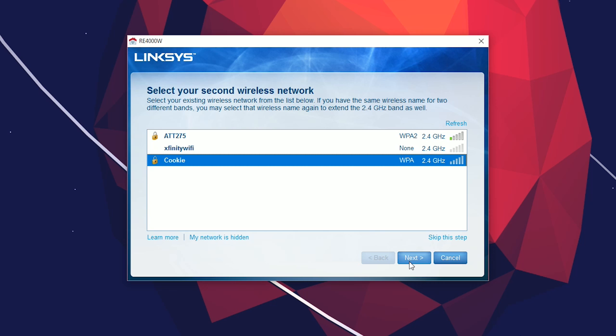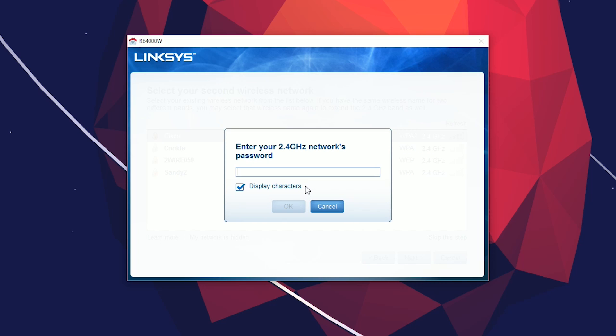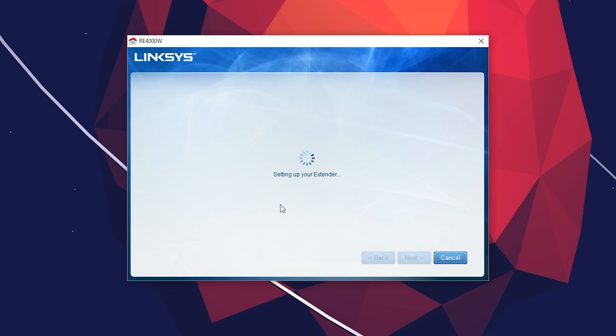At first glance you may not see your second network that you want to connect to. All you have to do is click the refresh button in the top right-hand corner, and then you should see the next network you want to connect to if it's not already there.